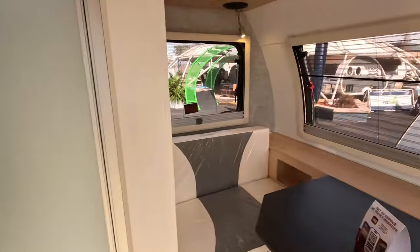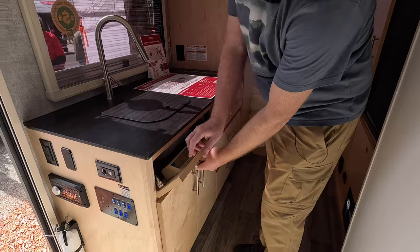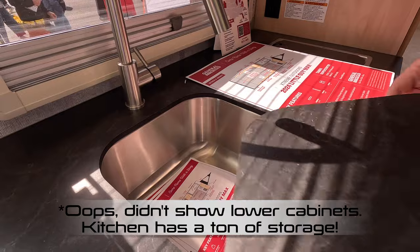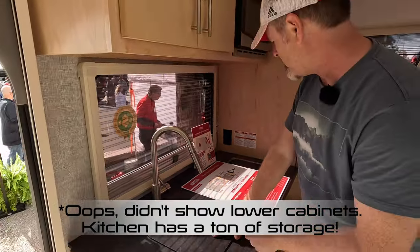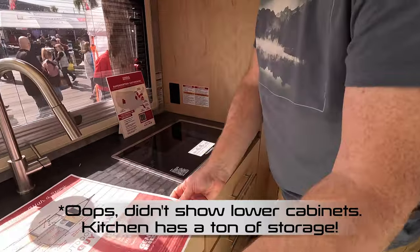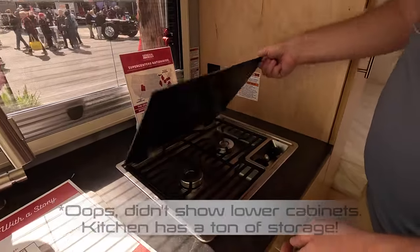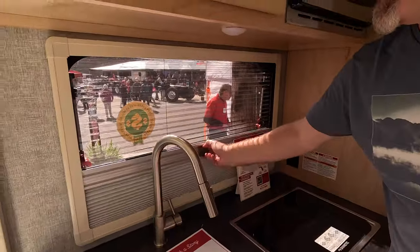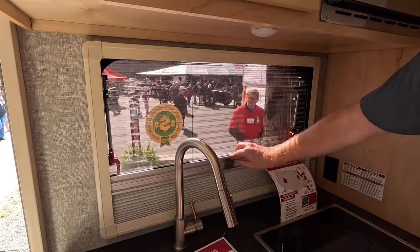Same solid construction in the drawers. You've got your standard galley for this type of trailer: a nice metal sink that's quite deep with a cover so you can use it for prep space when not in use, and a nice Dometic two-burner stove as well.